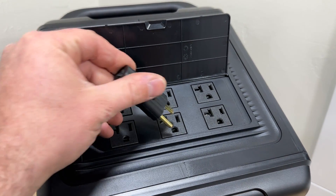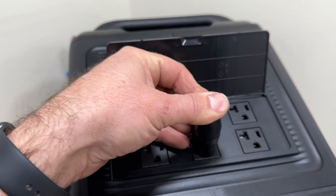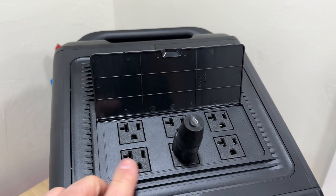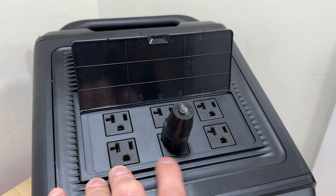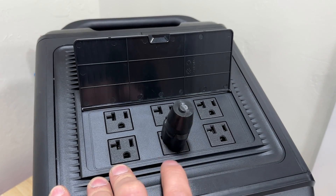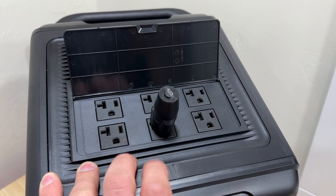It's as easy as plugging this into one of the outlets on your power station and then plugging in your furnace into another one of those outlets. This is going to bond all of the grounds and neutrals together, so you'll simply have a hot and a neutral or ground.